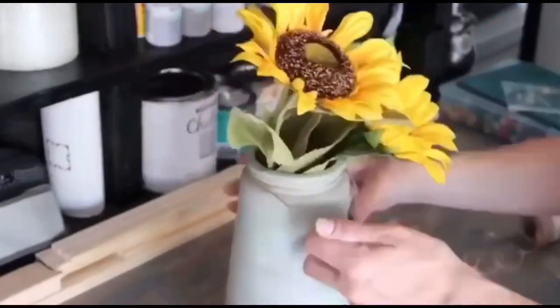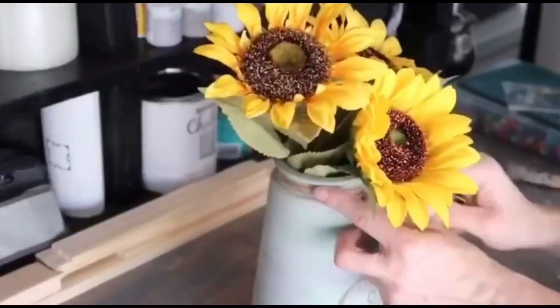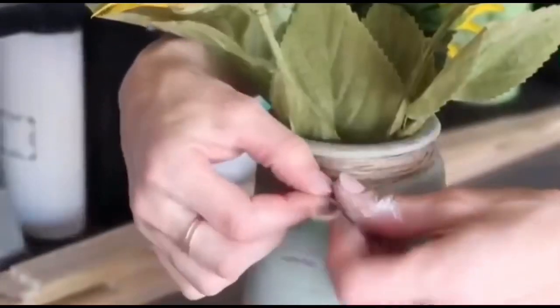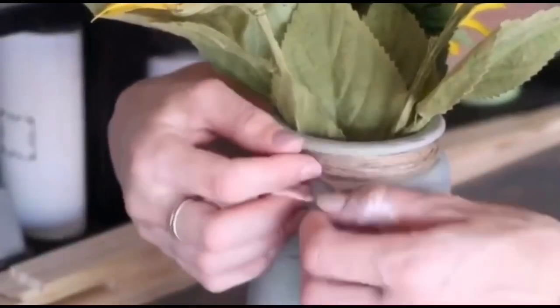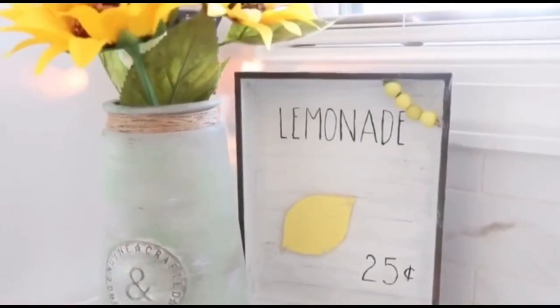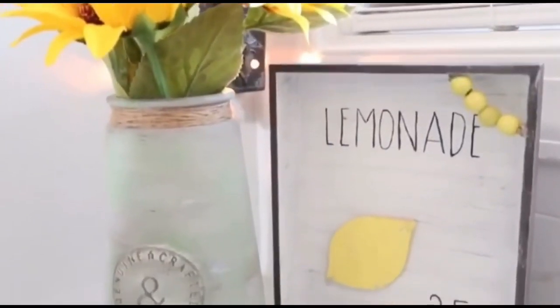Next I'm putting beautiful sunflowers in it and a little twine on top and that completes this beautiful project. My whole idea was to create a cement or stone looking distressed vase and I really think I achieved that. I absolutely love it and this is going to be in my home for a long time.